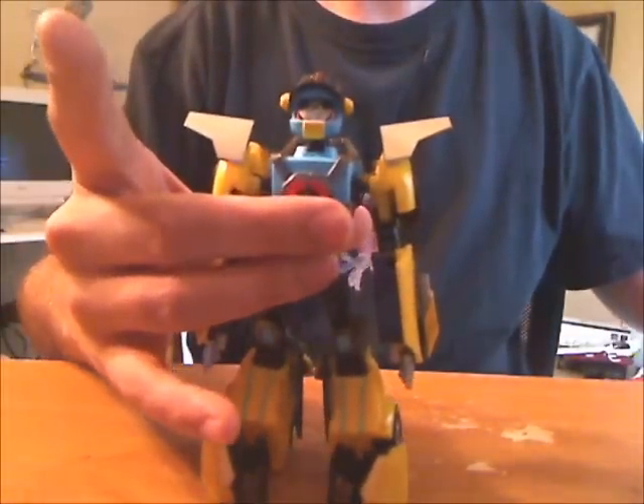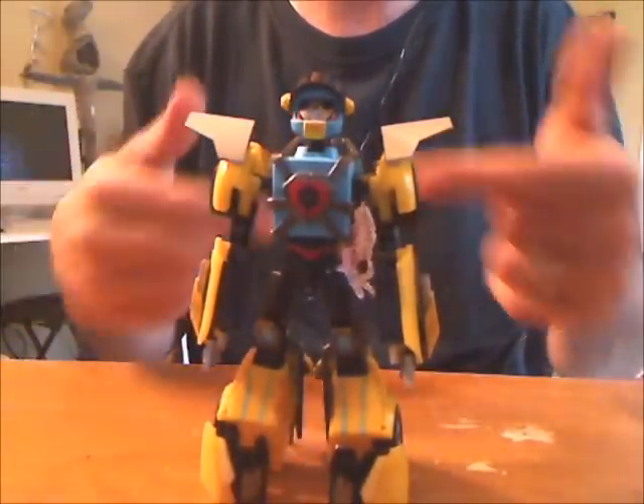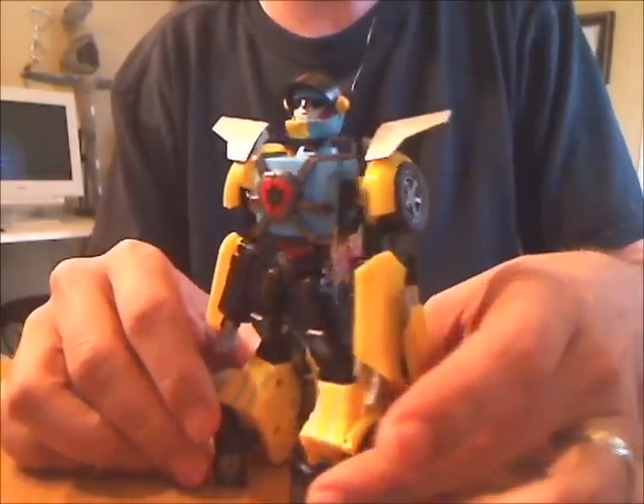This is Animated Hotshot — sort of the same deal. Youngish-looking, rear wheel shoulders, and most of the bot mode doesn't show up on the car. Plus he's yellow, so I didn't actually have to paint half of him.